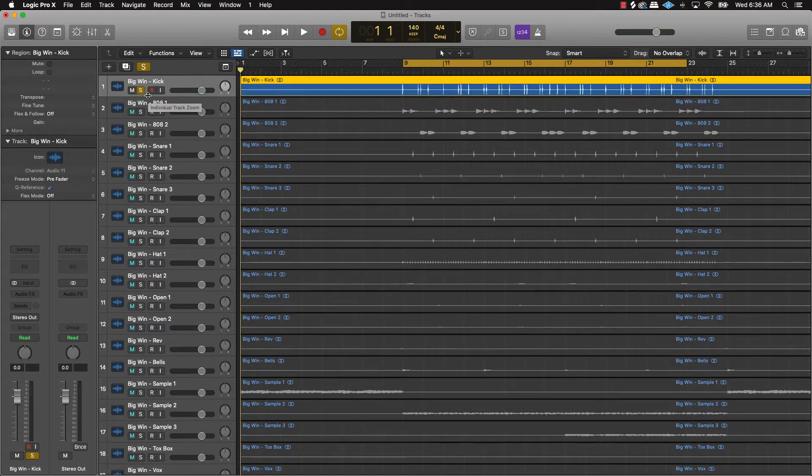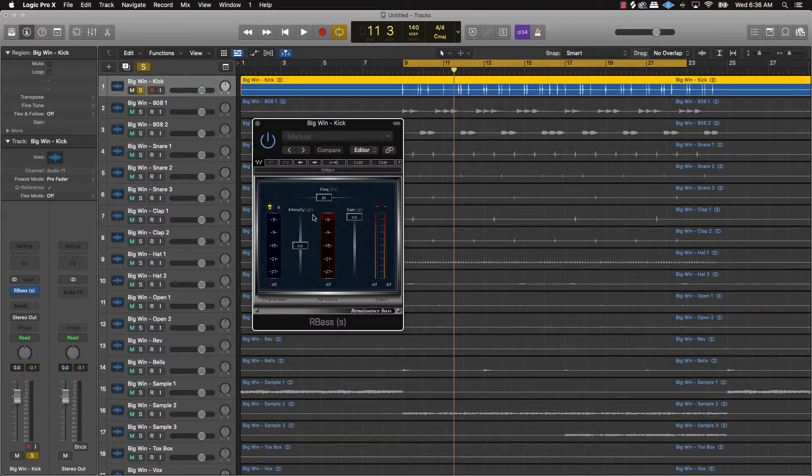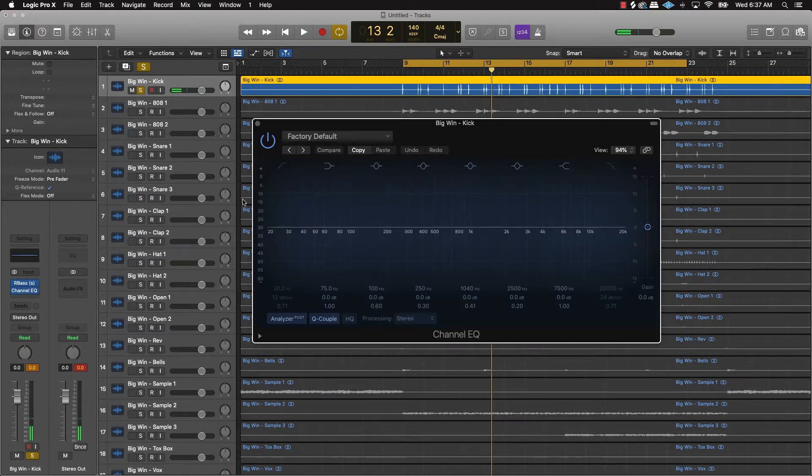That kind of sounds a little thin, so what I can do to make it sound better is put this R-Bass on it, maybe turn it down a little bit. All right, that sounds good. I would also do a slight bit of EQ on it.